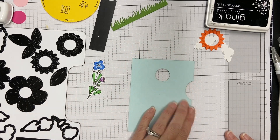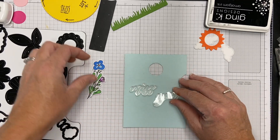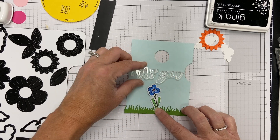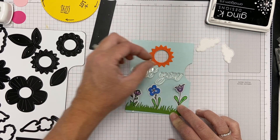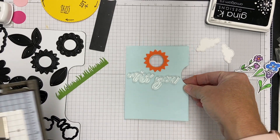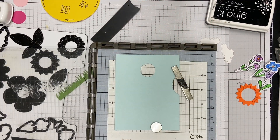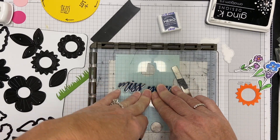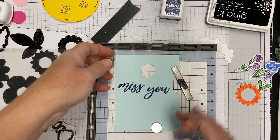I want to stamp before I start gluing things down. I'm going to stamp 'miss you' in that same pretty font. I love this little grass die included in the set — you cut it once and it has some movement with the blades kind of turning in the wind. It's a great grass die that I'll definitely keep on my desk. I'm taking this to my stamp positioner and using a beautiful navy from Hero Arts — my favorite navy right now — which looks great with those contrasting orange and yellow colors.